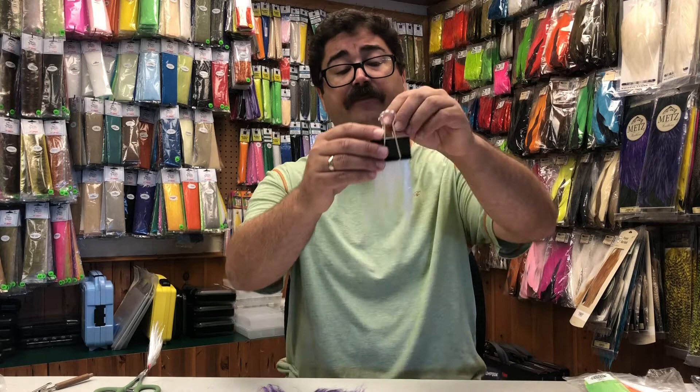Hi, I'm Darren from Old Florida Fly Shop, and I'm here today to talk to you about a new product we're stocking called AngelSilk. This is a soft fiber similar to craffer or polar fiber, but the two advantages AngelSilk has is it has flash mixed in and it has some extra length to it.